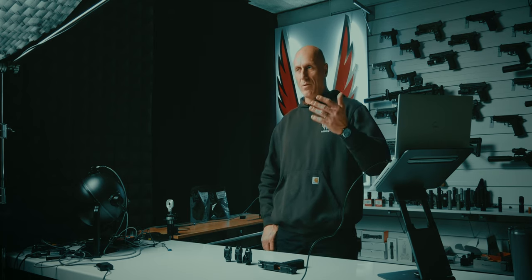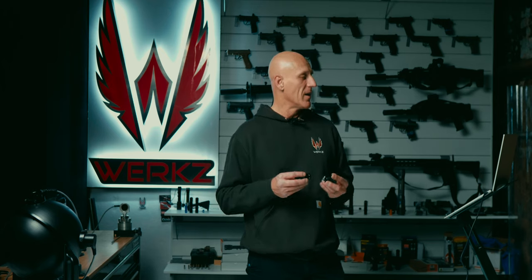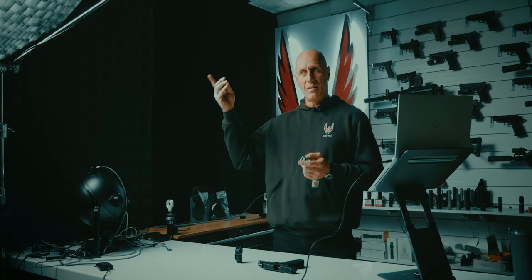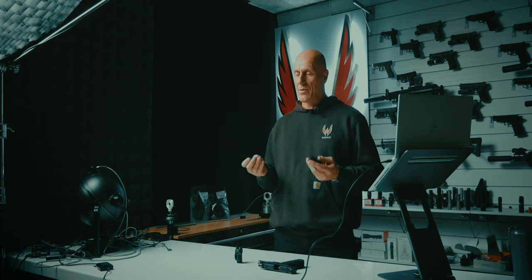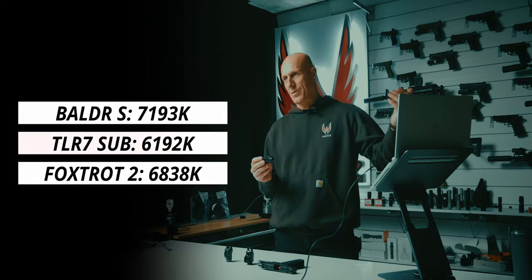I also measure CRI, which tells us how faithfully the light replicates sunlight — sending out all frequencies of color and allowing our eyes to distinguish between reds, browns, and purples. The TLR7 Sub and the Balder S both came in a little lower than I normally see, around 67 — not terrible, but not great. My video lighting gives 99 CRI as a comparison. The Foxtrot 2 again surprises me, coming in at 75.6 — towards the higher end of what I see on weapon lights, though at a fairly cool 6,800 Kelvin. I'd prefer something closer to 5,000.